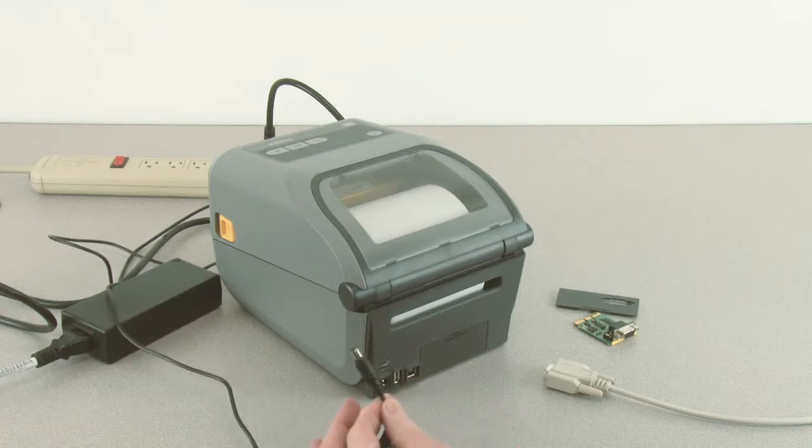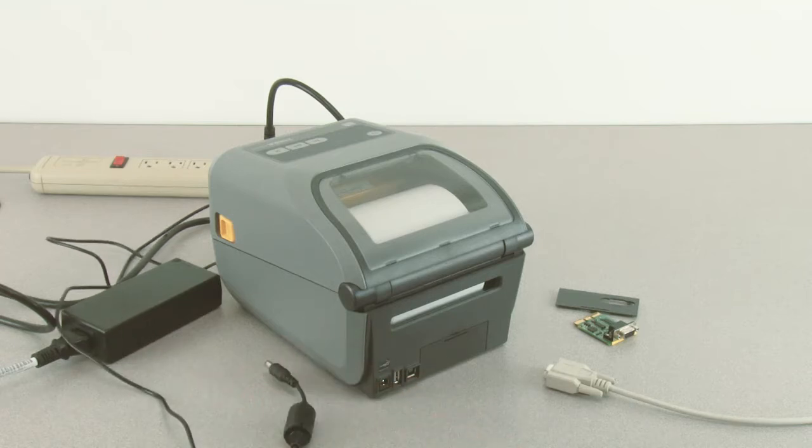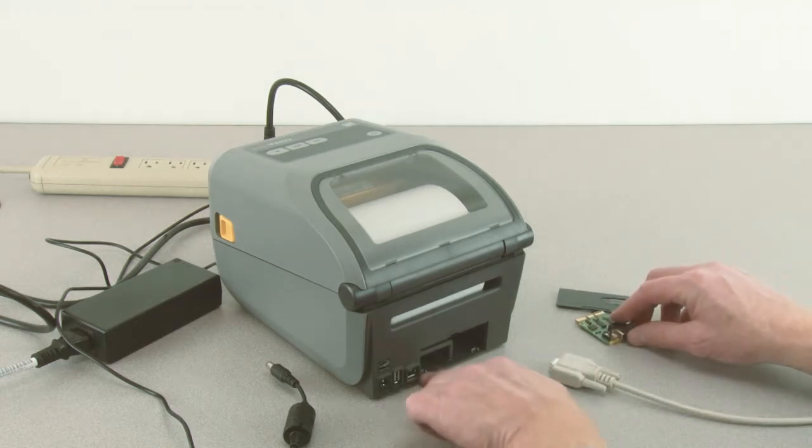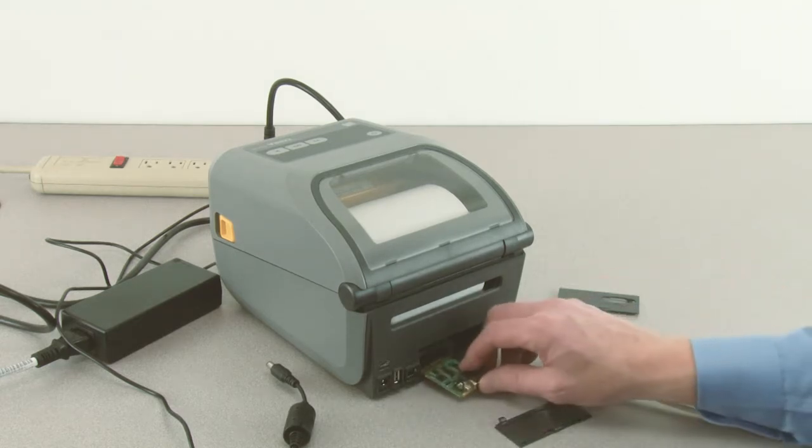Disconnect the DC power connector. Remove the option bay cover plate. Locate the option guide slots and insert the serial option.